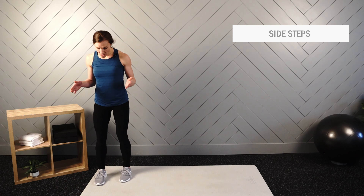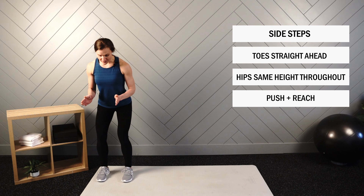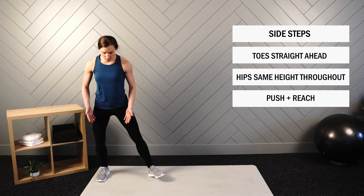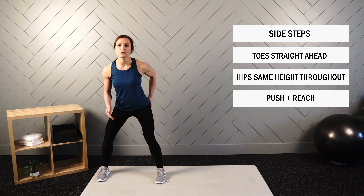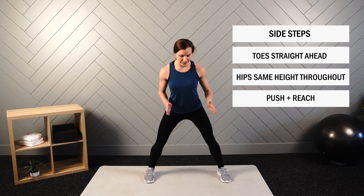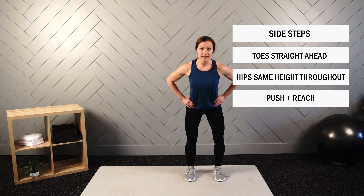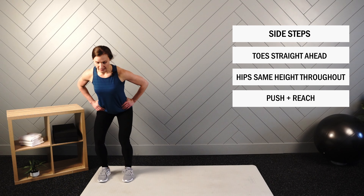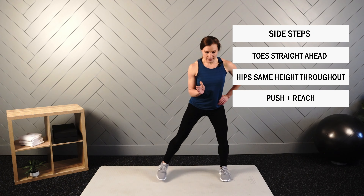Next up are our side steps. We'll begin with toes straight ahead and hands on the hips or by the side. It can be really common to want to rotate and lead with that moving leg, but we want to make sure that as we're reaching out, those toes are staying straight ahead — so we're truly working our hip stabilizers. Toes will stay straight ahead throughout the entire duration of the movement, and we want to keep your hips and shoulders at a consistent height so that we're not traveling up and down each repetition.